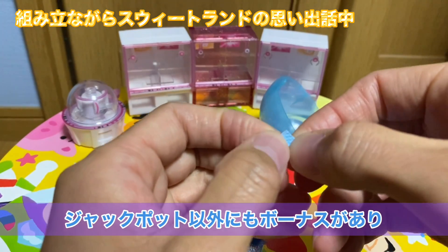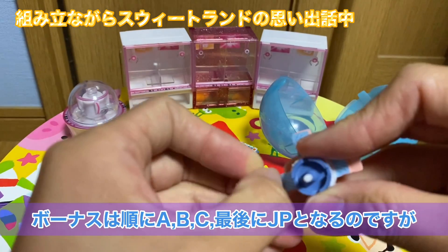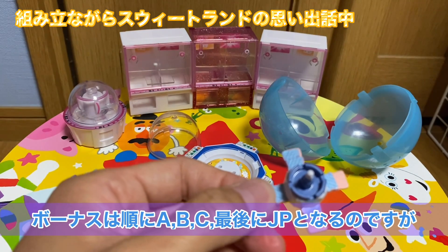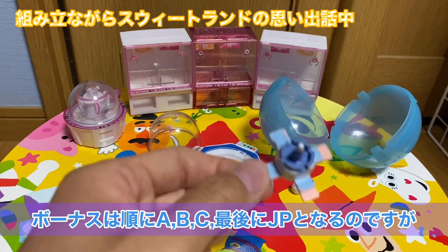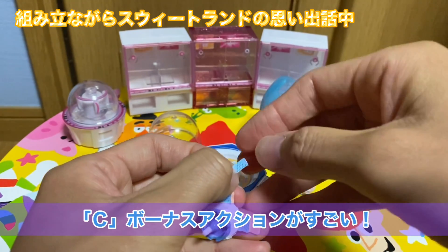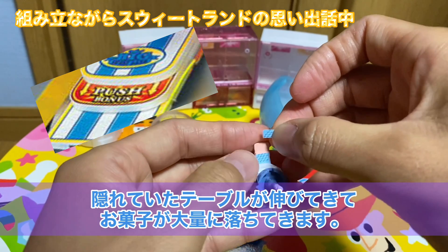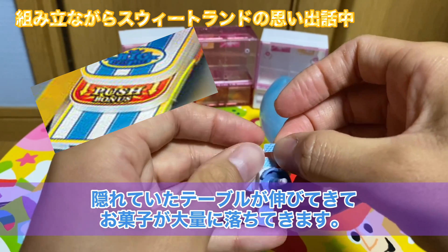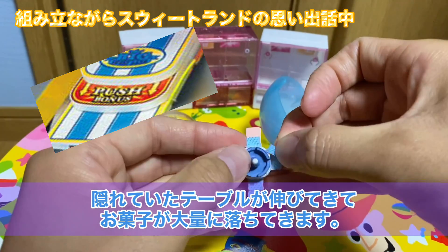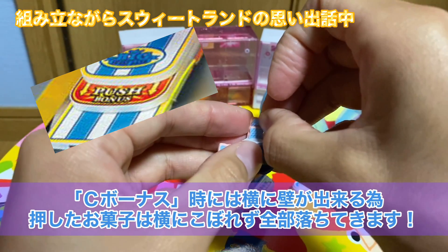ビッグスイートランドってあの下のテーブルの先端にチャッカーがついていて、そのチャッカーにお菓子が通過するとルーレットが回ってスゴロクのようになっておりまして、最終的にゴールするとジャックポットがもらえるみたいな、上から天井の方からお菓子が降ってくるっていうそういう画期的なスイートランドでした。結構ねこれも大好きでした。途中経過にボーナスみたいなのがあって、ABCっていうのがあって、最終的にABCジャックポットっていう段階でジャックポットが出てくんですけど、そのCっていうもののアクションがすごくて。